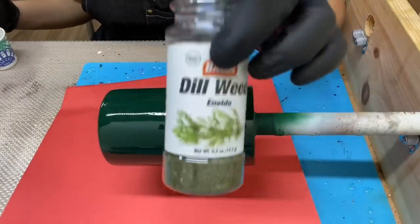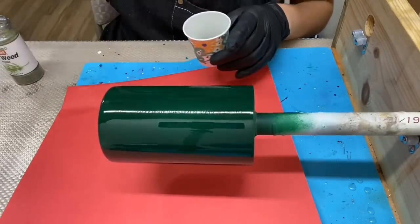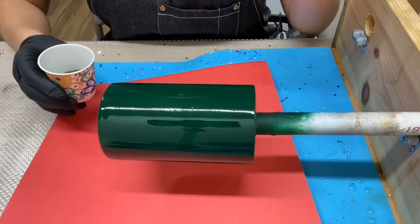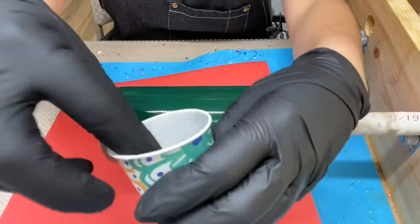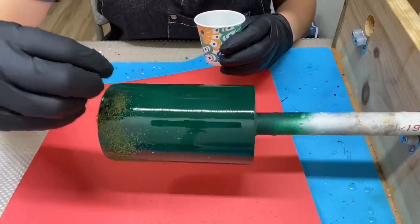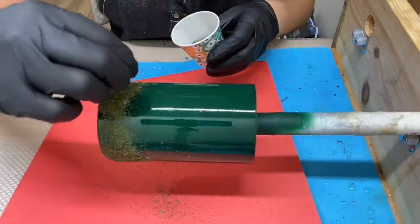I have a whole container of dill weed, so I went ahead and put it inside a Dixie cup. This allows me to have more control of the dill, because I'm very heavy-handed and I'd naturally just want to dump the entire container on the tumbler — and you don't want to do that. Whenever I first did this tumbler, I just dumped all the dill on and it made it very, very hard to epoxy over. So I have a small container of dill and I'm going to pinch it like I would salt or pepper and just put it on the tumbler.